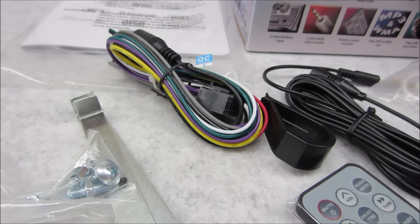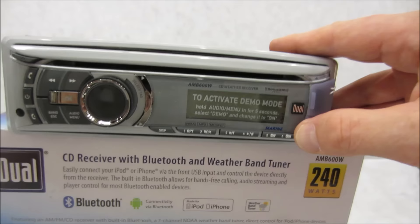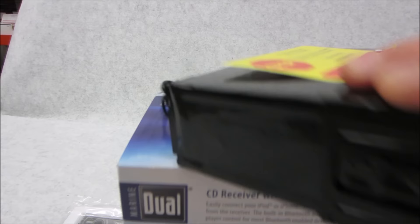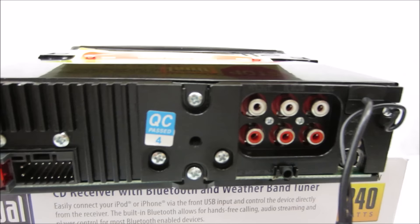You also get a remote control, removal keys, a removable faceplate, ISO mounting hardware, a 16-pin power/speaker harness, of course a big manual, and a detachable face. In the back there's a security light, an SD card slot, your CD drive, and they give you a mounting sleeve. Lots of stuff in the box, which I love to see.